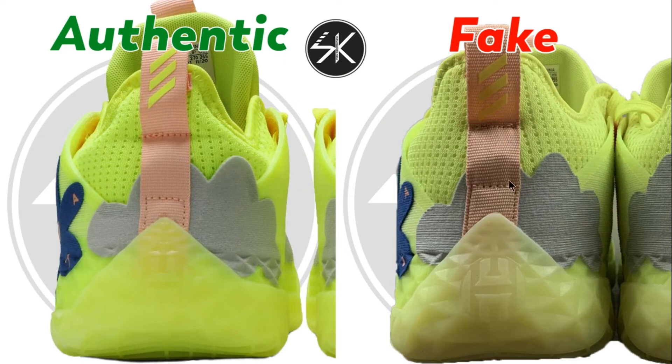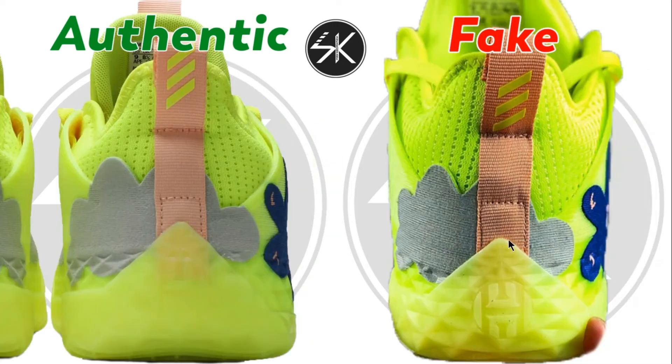Look at the authentic — there is a lot more gap here. And this one is also slightly to the left.